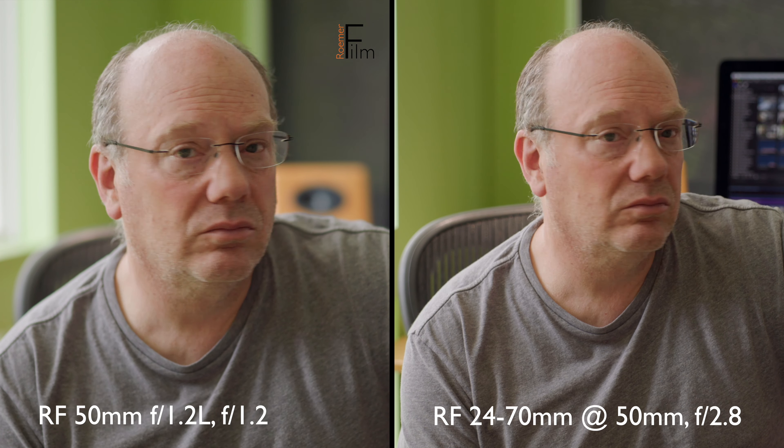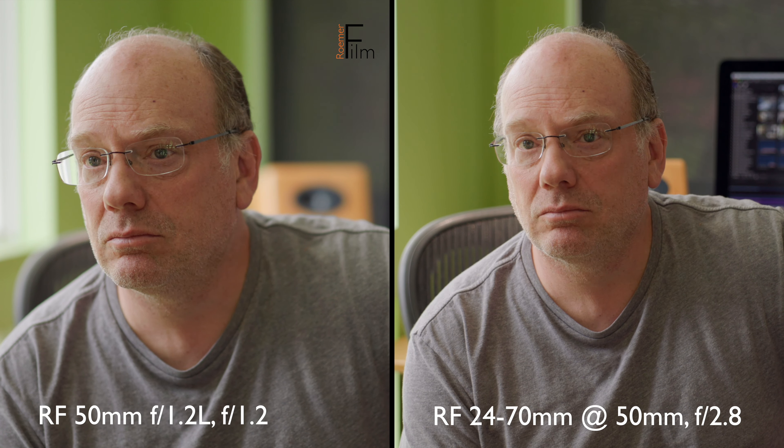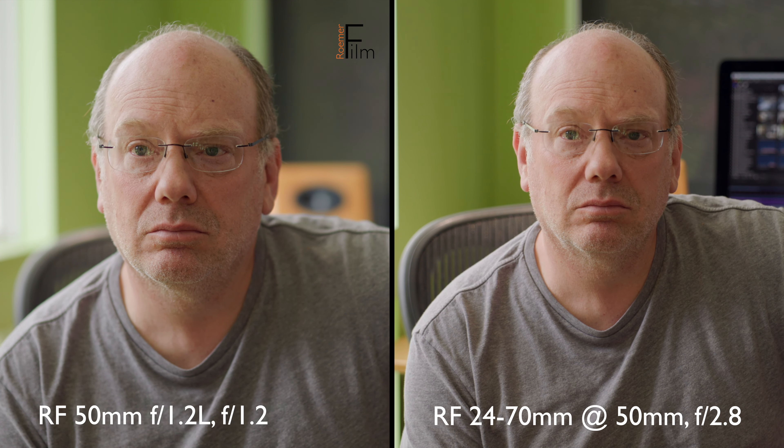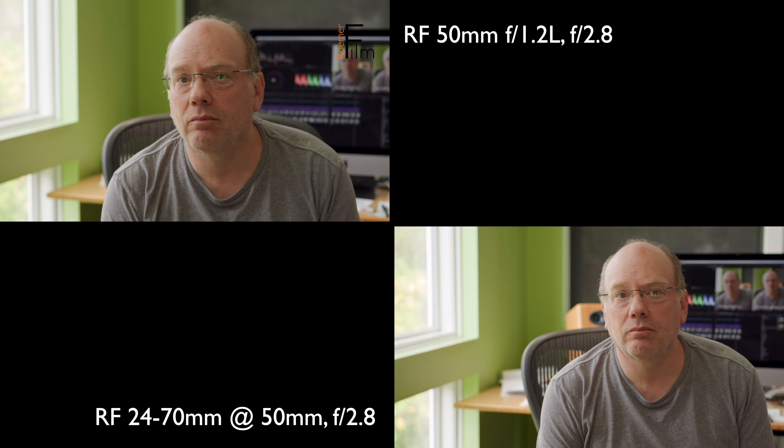This is just a large version of the previous clips we just saw. I find that the 50mm f/1.2 is nice and sharp wide open and overall looks great, but there are a couple of caveats.